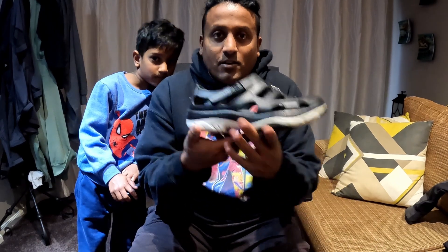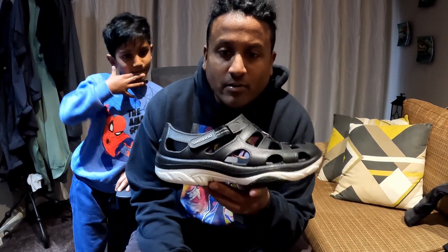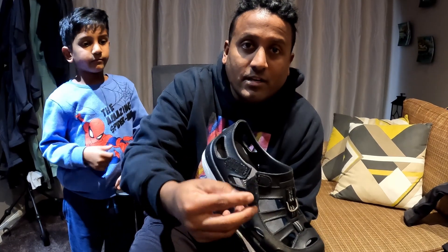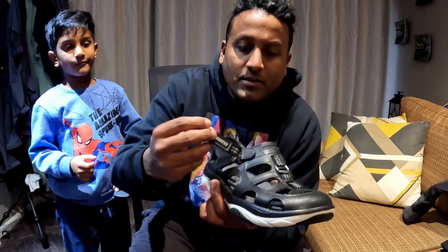These are nice and easy to put on and take off. They've just got a single velcro strap on the side here, and they're super comfy.